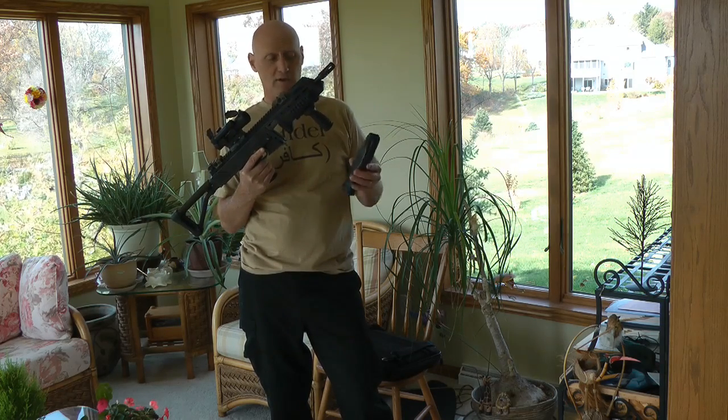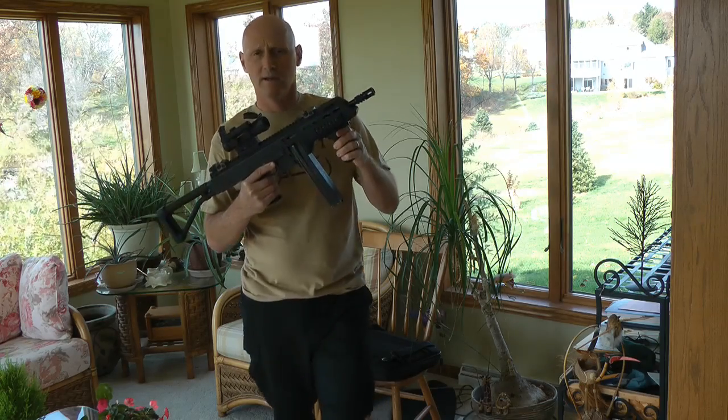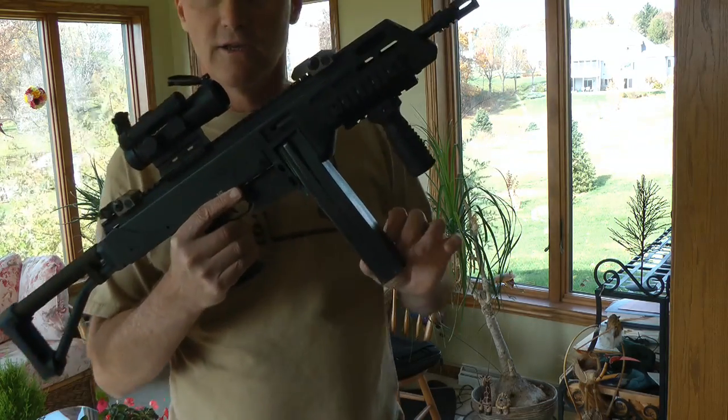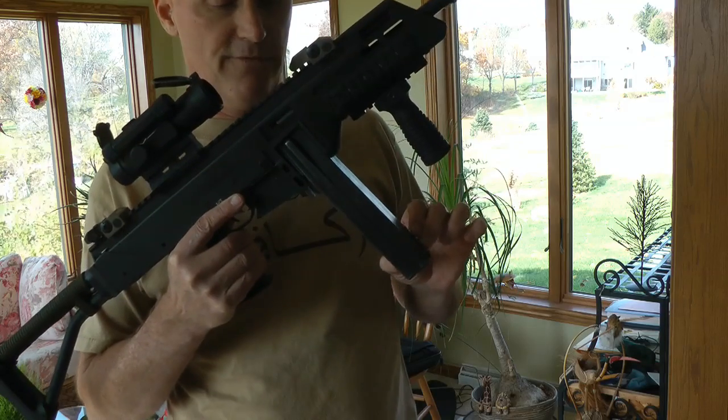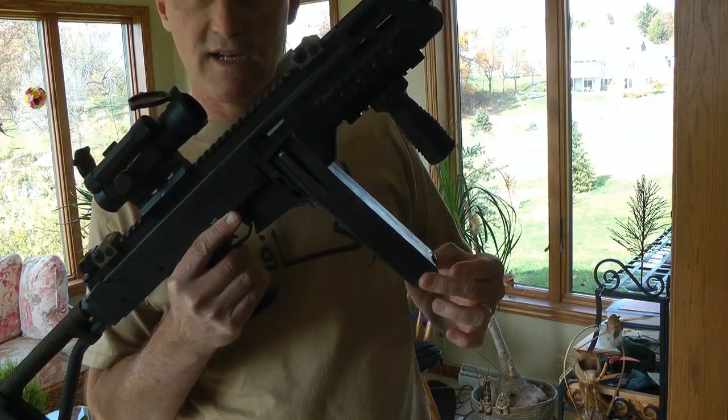You can see here I have a typical coffin mag. If we put that in, take a look — you can see we have a little bit of fore and back play. Side to side is pretty tight through here.